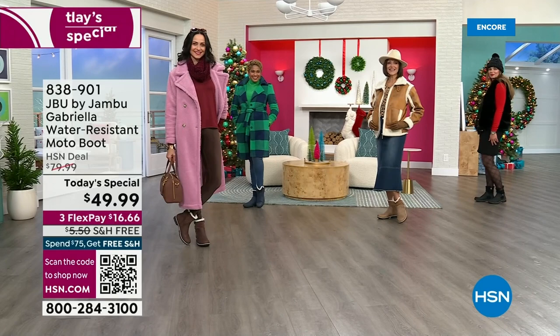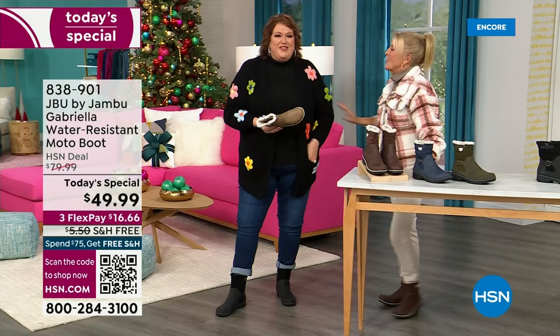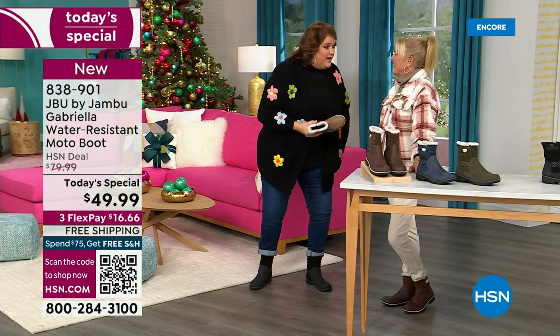You know you have a winner when the models react like this: 'I love these!' This is Brittany — she was over there going, 'these are great, I love these.' We call it the good leg shape — when they're pointing them at you, it's like a puppy dog. I want you to look at this as the boot you rely on when the weather gets messy, when it gets really cold, when you want to have that fashionable look.